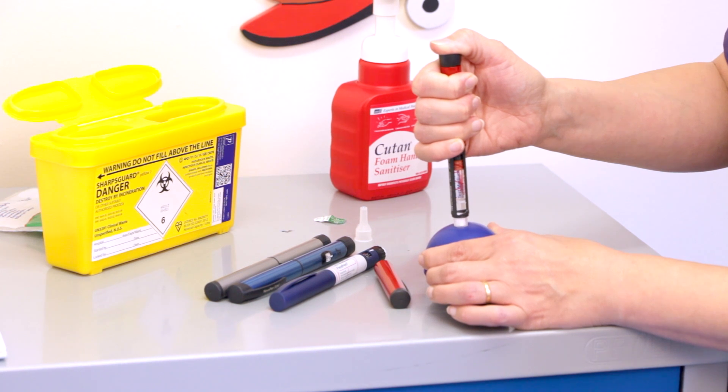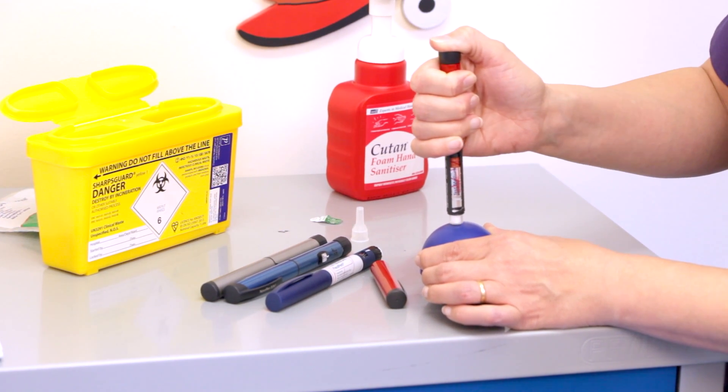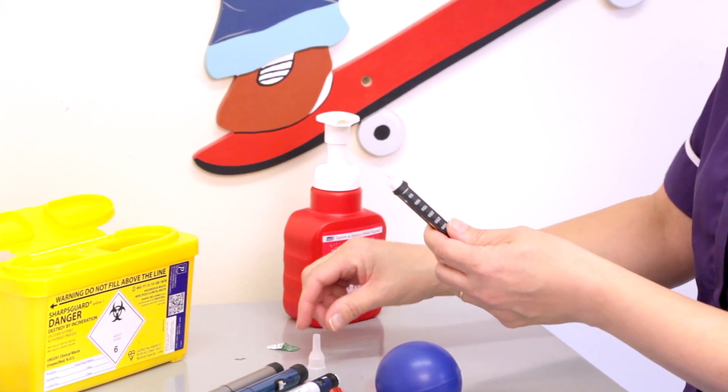Count: one, two, three, four, five, six, seven, eight, nine, ten. Then remove your needle. The next step is safe disposal of that needle.